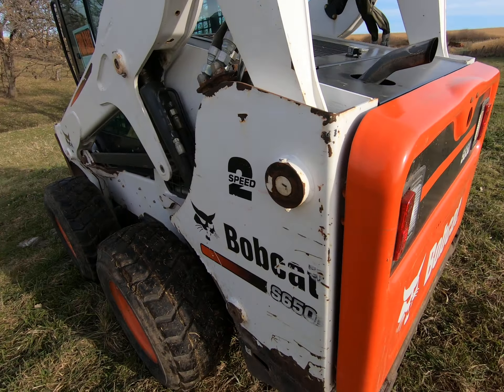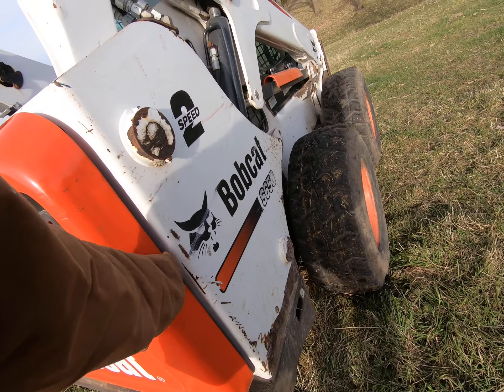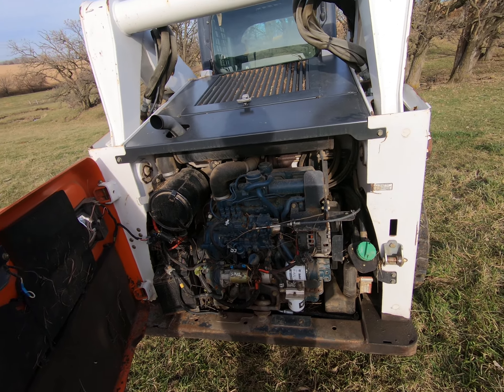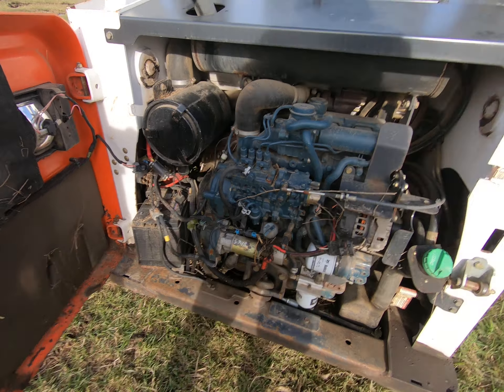Two-speed Kubota engine, air ride seat. This one is a little bit of a diesel pig, but it is a powerhouse. Takes a lot of fuel to turn it. There we go — she looks on the inside, nothing pretty by any means, but she gets the job done.